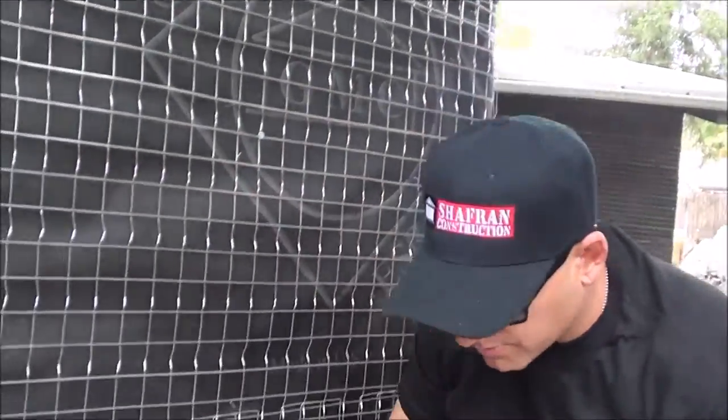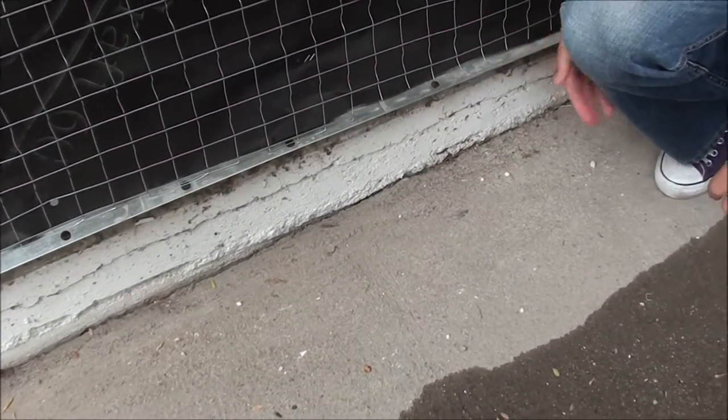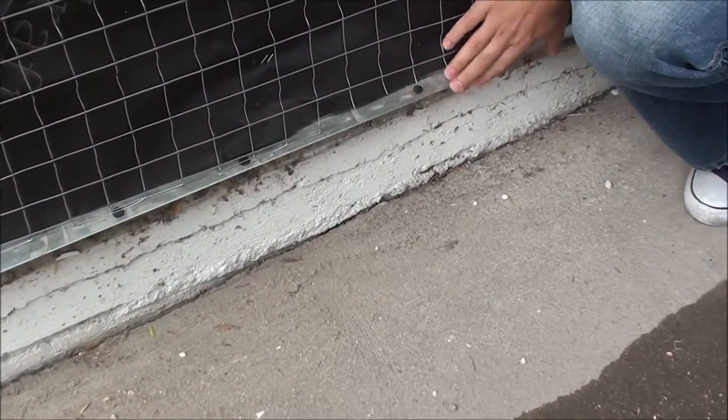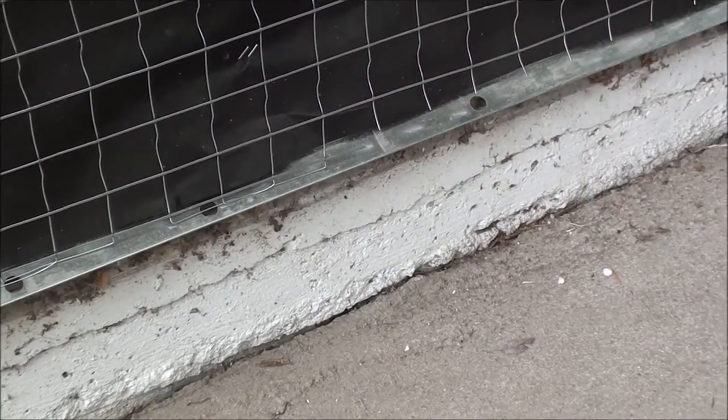Back to the stucco application — at the bottom of the stucco, usually four inches away from the footing, is the weep screed. That's where the water comes down to, retains, and slips down. This is important for any stucco application.